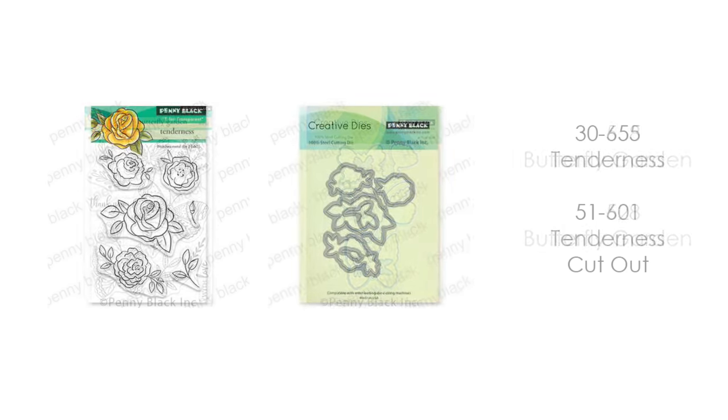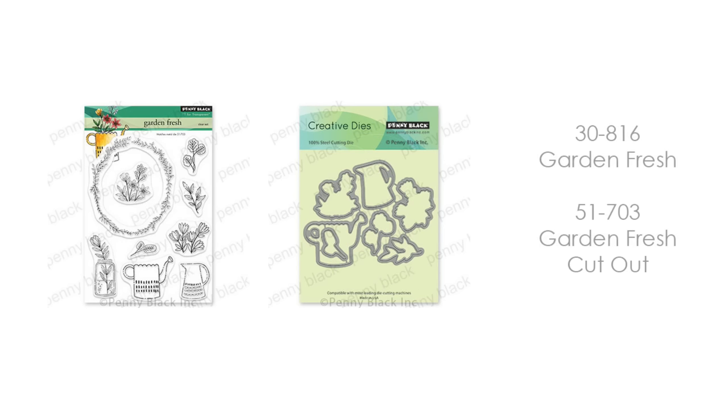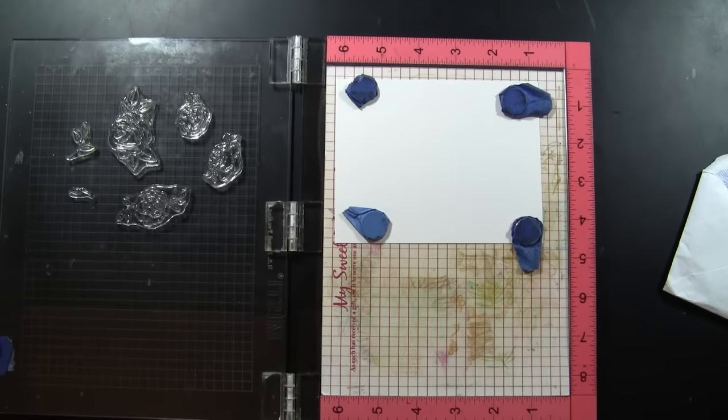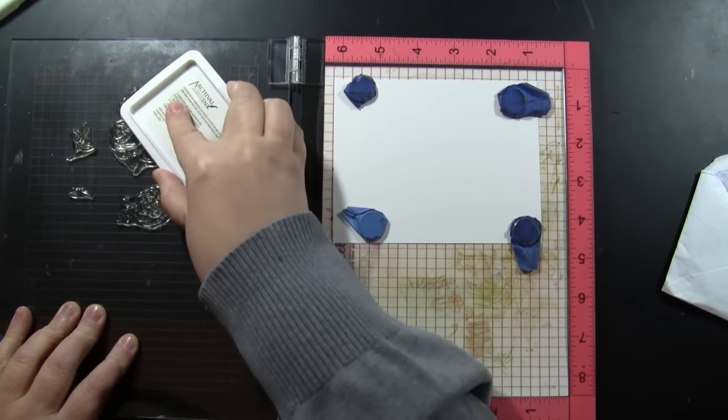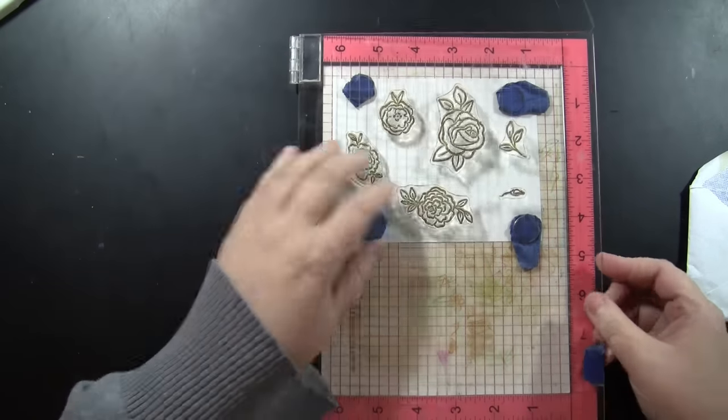For the embellishment portion — what I'm going to use to go inside the O on Love and You — I went to my stash to pull out some of my favorites. This is Butterfly Garden and Butterfly Garden Cutout, Tenderness and Tenderness Cutout. I also have Banner Blooms and the Banner Blooms Cutout — I'll link all of these in the YouTube description box below. I also have Garden Fresh and Garden Fresh Cutout. I've got two new dies here, the Love and the You creative dies, and I've gone to my stash for sentiments and embellishments, and I'm going to do these in an assembly line style.